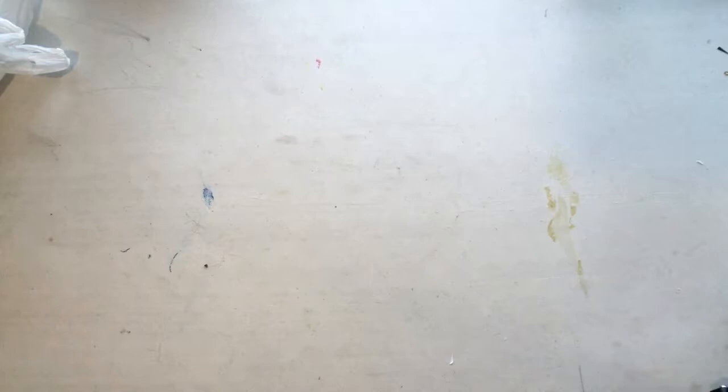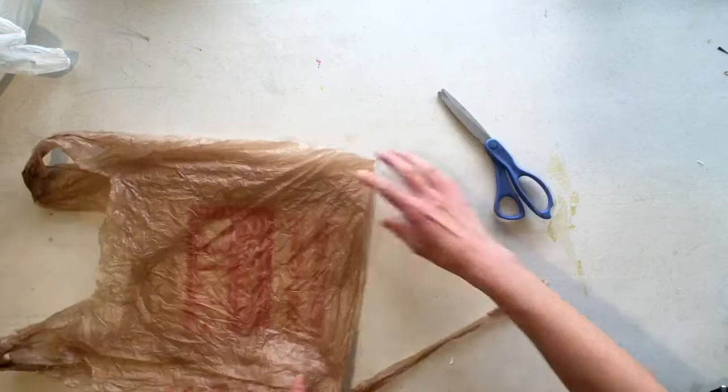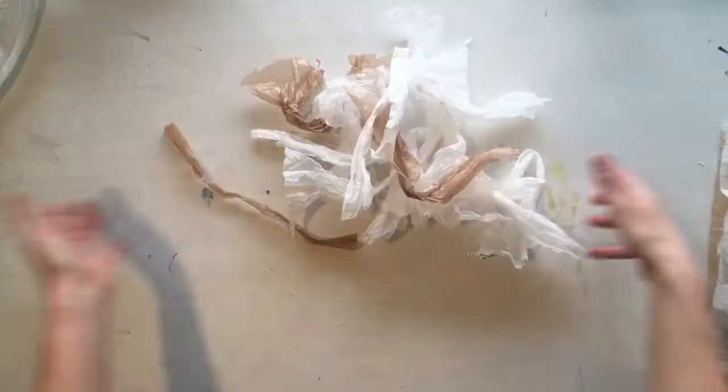Cut off the bottom, cut off the handles, and cut off the printing if you don't want to use it — or just cut it in half and have the whole sheet ready. Gather up all your scraps and make sure to put them in a place where you can recycle them.